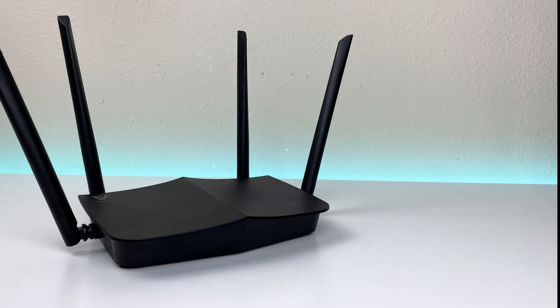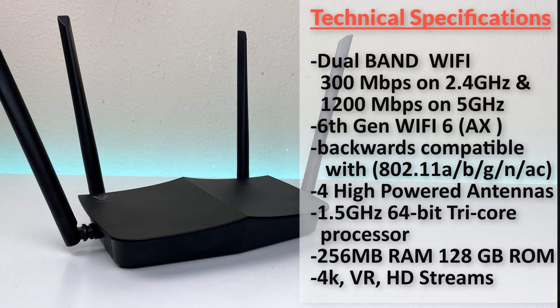Here are some technical specifications. This is a dual band concurrent device: 300 megabits per second on 2.4 GHz and 1200 megabits per second on 5 GHz, giving a total speed of up to 1500 megabits per second. It's a Wi-Fi 6 AX device, backwards compatible with 802.11 A/B/G/N/AC and AX. It comes with four antennas, a tri-core 1.5 GHz 64-bit ARM processor, 256 MB RAM, and 128 MB ROM, supporting simultaneous 4K, VR, and HD streams.